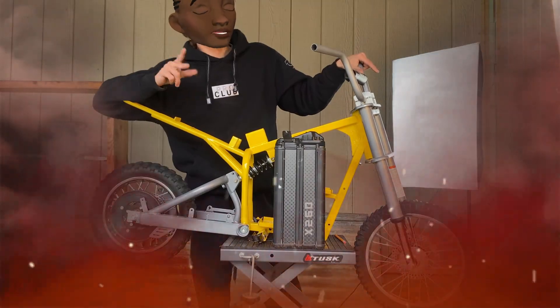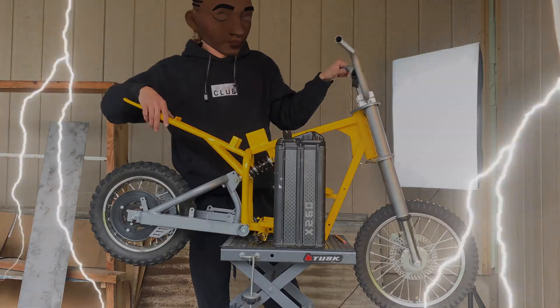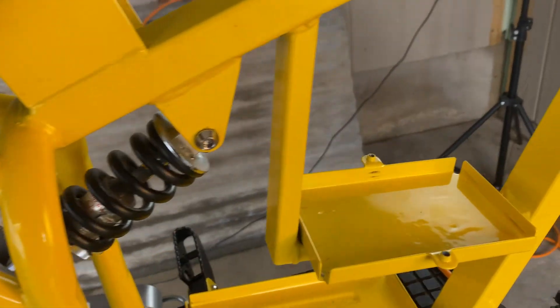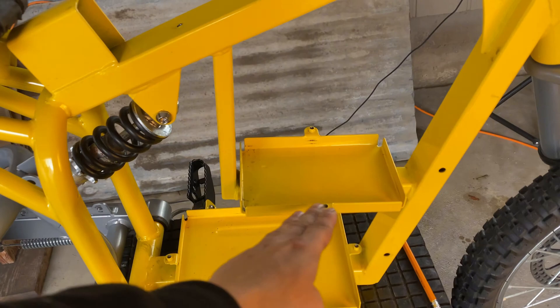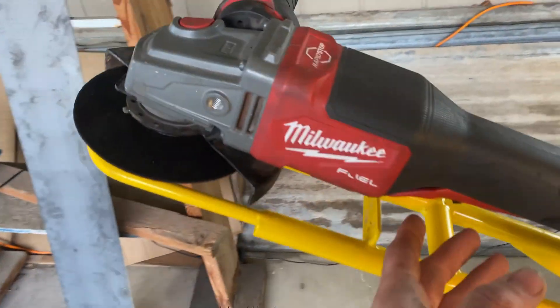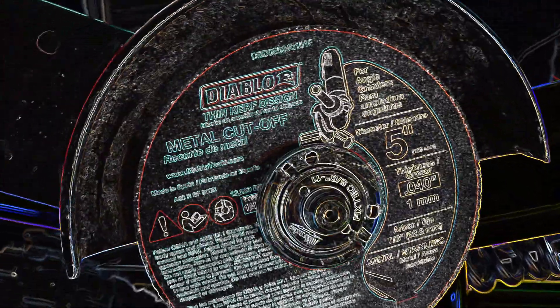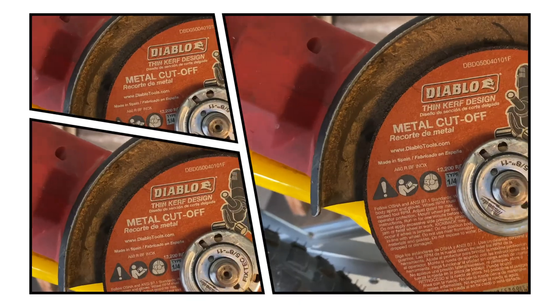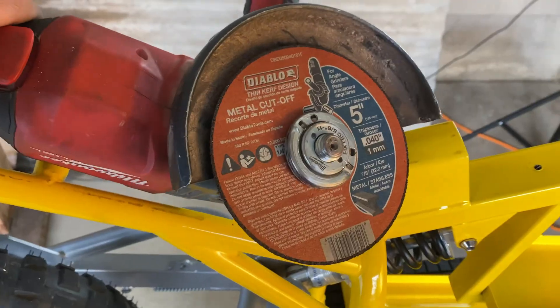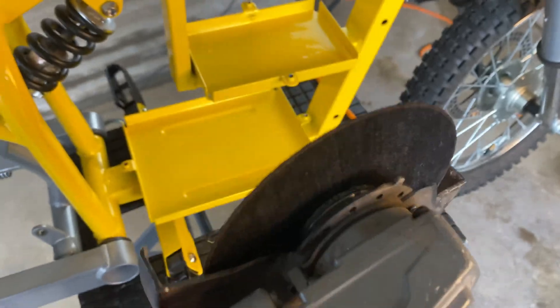We could stare at it some more — not gonna lie, I definitely did not have enough time to stare at it, but we're just going as we go. Let's go ahead and start cutting. We're taking away this first battery tray, just this little L-shape. We're gonna cut it right here and right there using this Milwaukee M18 Fuel. We got this Diablo metal cut-off blade which was five bucks. We're not gonna mark anything, we're just gonna put it up there and hopefully it cuts.